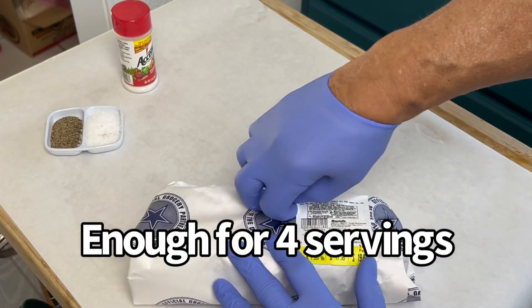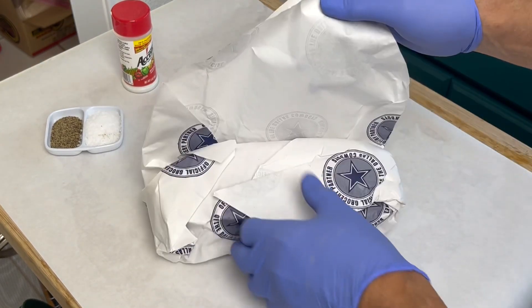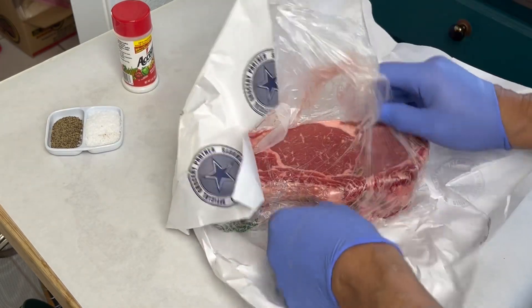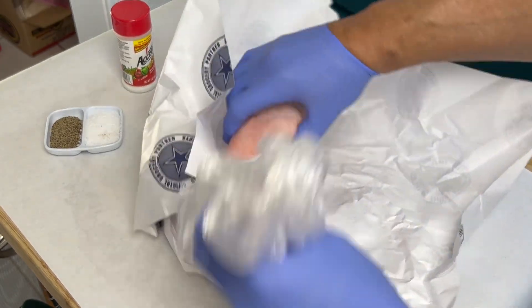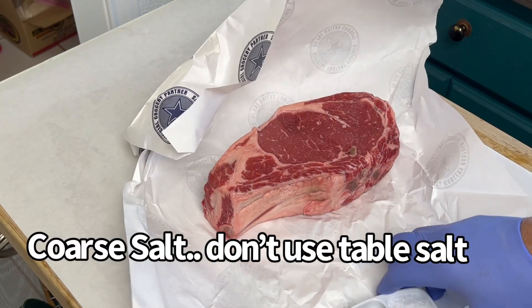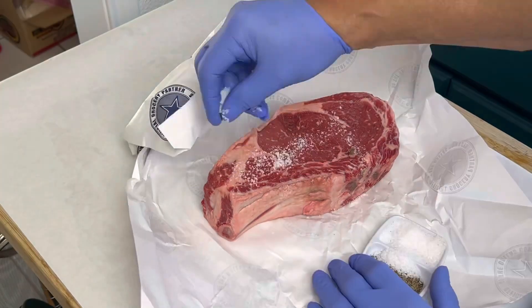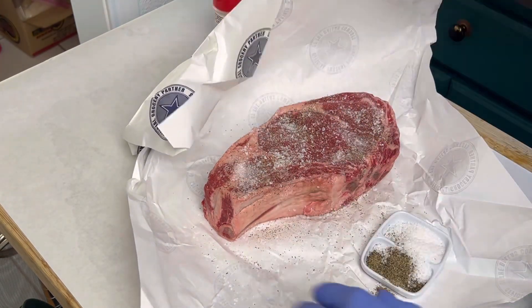We're gonna cook this on the propane charbroil grill, but first we're gonna prepare and season it with a dry brine. This is a choice cut — it's not super well-marbled, but we want to make it taste good. For the dry brine we're using non-iodized salt, kosher salt, black pepper, and MSG.